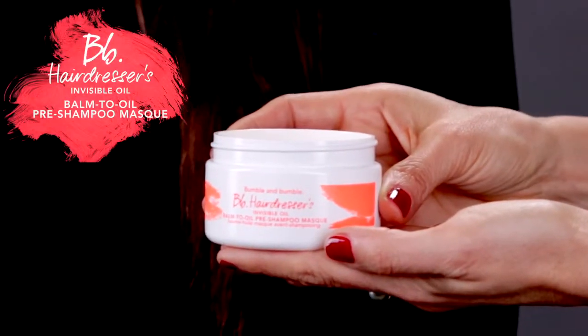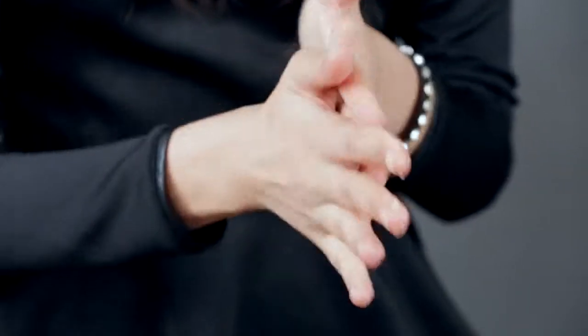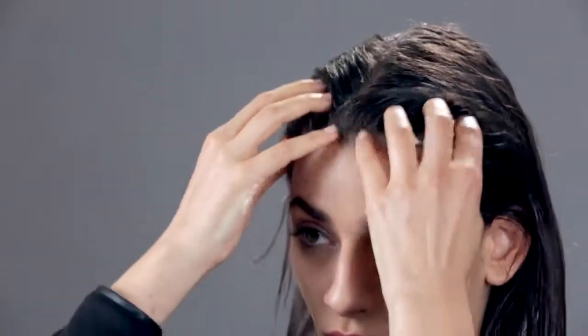The Hairdressers Invisible Oil balm to oil pre-shampoo mask is a highly concentrated mask that melts in hands to release hairdresser's six signature oils. It's for dry to very dry hair that wants moisture, shine, softness, and manageability. It's free of silicones, alcohol, phthalates, parabens, and mineral oils.